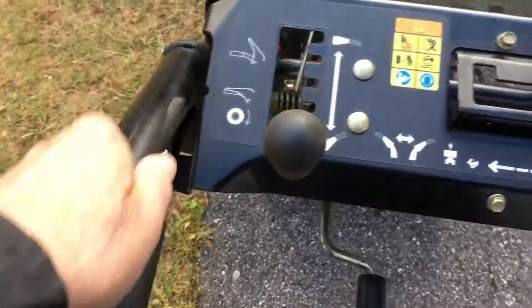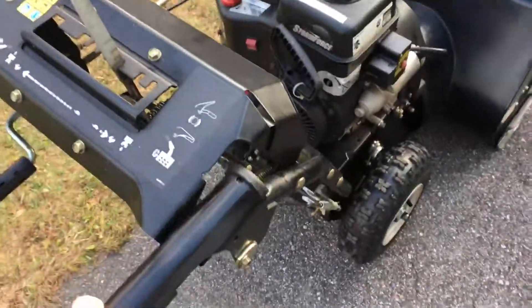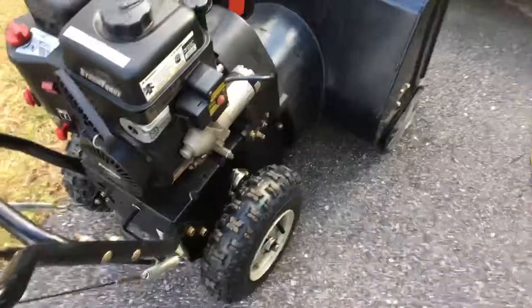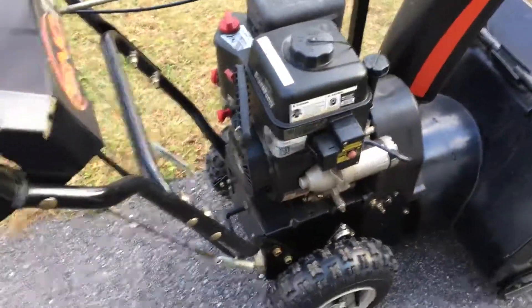This controls your wheels, and this one controls the thing that throws the snow. Again, you'll fiddle with it and figure it all out. The main thing is make sure there's gas in it.